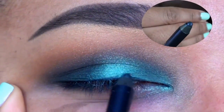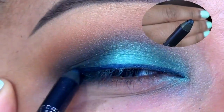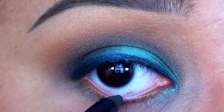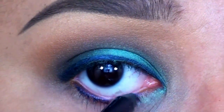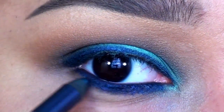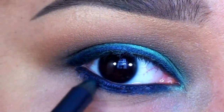Now to make this look smokier, I'm smudging a deep navy blue liner onto my top lash line, as well as my lower lash line and in my waterline. To do this, I'm using Cargo's Swimmable Eyeliner in Loch Ness. This pencil is ultra creamy and easy to apply, and what I really love about it is that even though it's truly waterproof, it still allows for ample blending time before it sets.